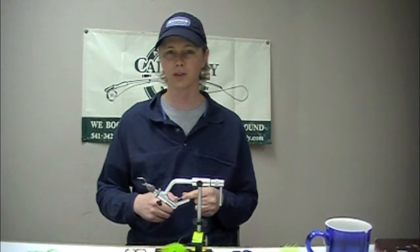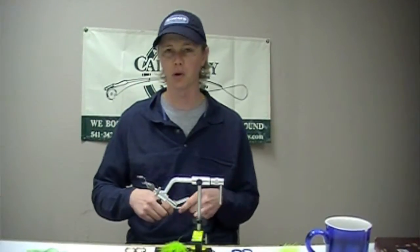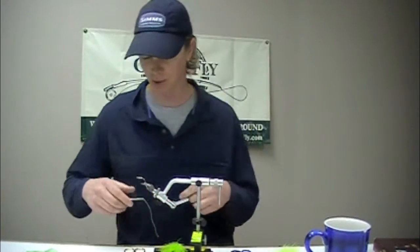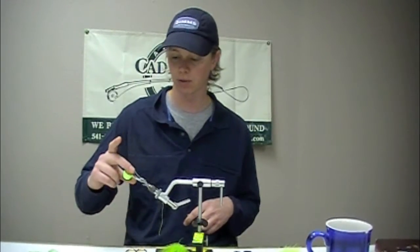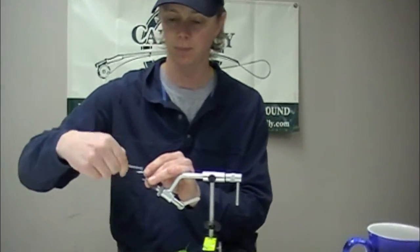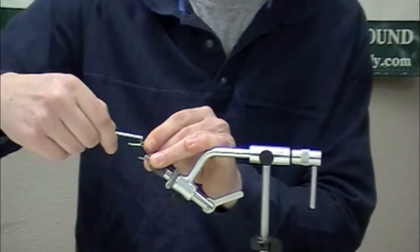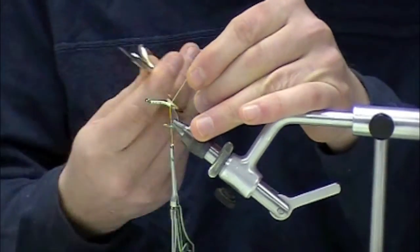We're going to be tying an old standby tarpon fly called the Tarpon Toad, also known as the Green Cookie in some circles. I've got an SC-17 1-0 hook and some 3-0 chartreuse unithread. I'm going to start my thread right directly behind the eye and work it back to just past the barb where the hook starts to dip down just a bit.